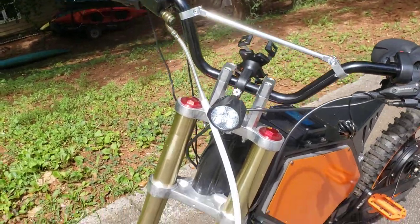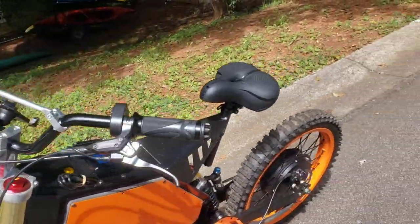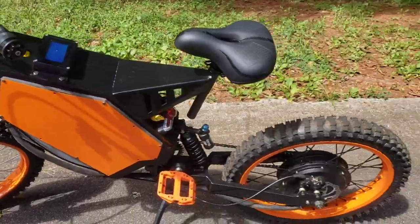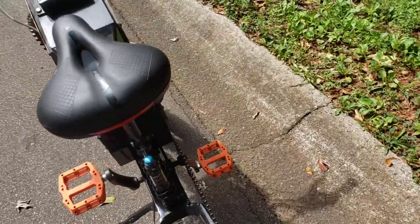Lights, full dirt bike suspension, bike tires, DOT tires all the way around, DNM rear shock.